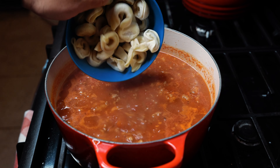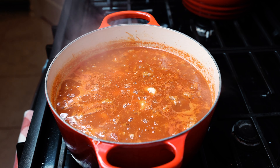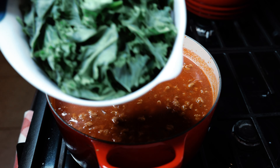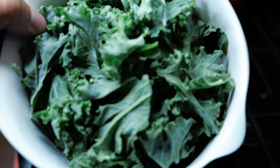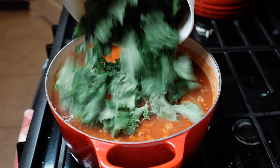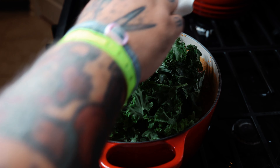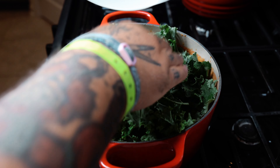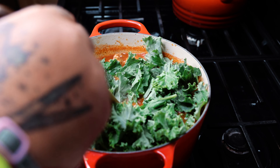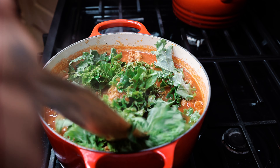Once we get there, we're going to throw in our frozen tortellinis. You can use fresh, but I'm using frozen — it's just a little easier. Throw in some of our kale. Now this may look like a lot of kale, but it cooks down quite a bit, so don't worry about it overflowing. It's going to cook down. Get all that kale nice and incorporated.